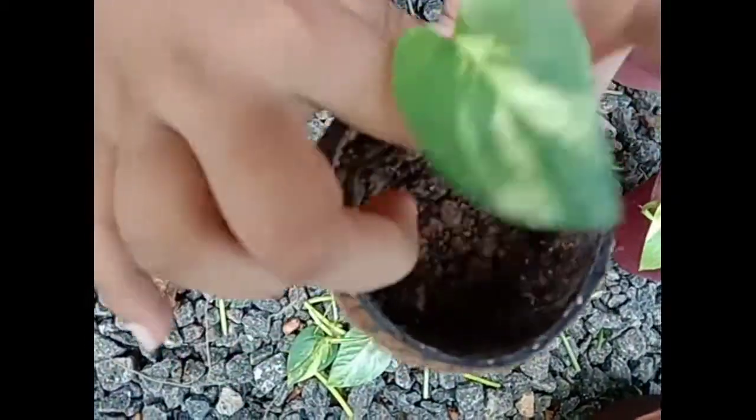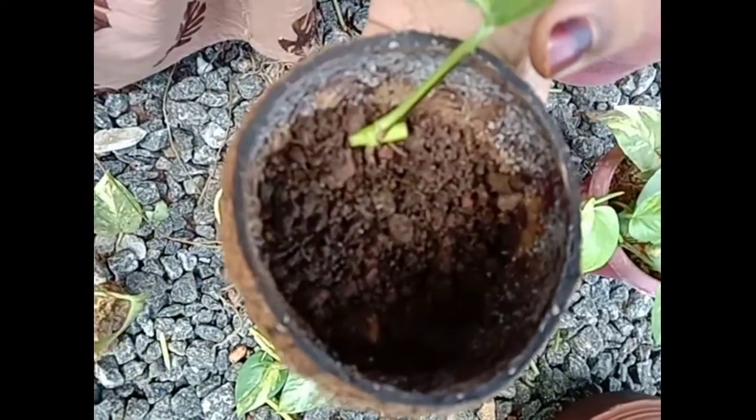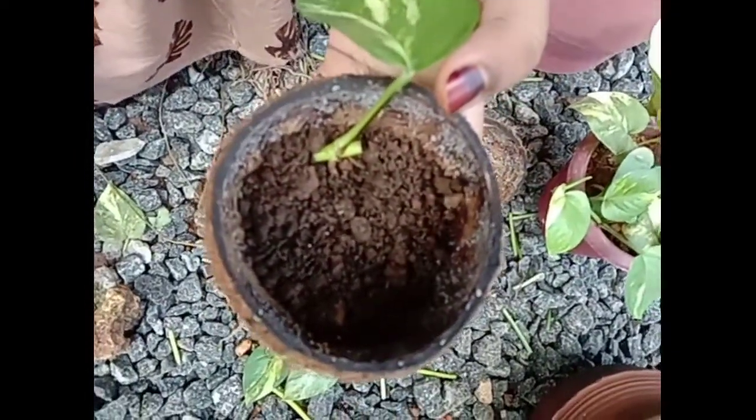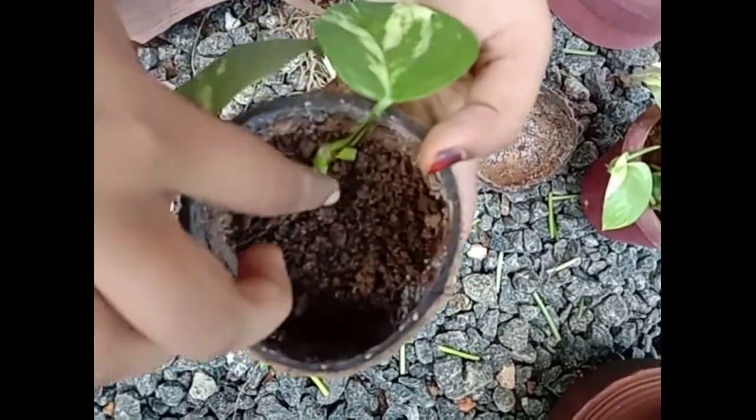We have to make the fish and we will make the fish a bit lower. We will make fish and put the fish a bit lower.